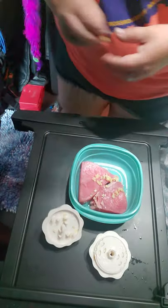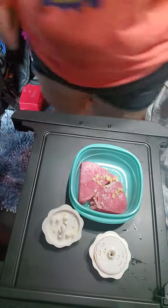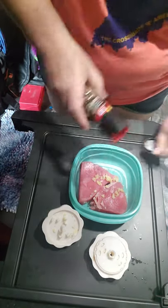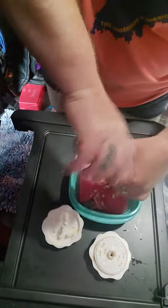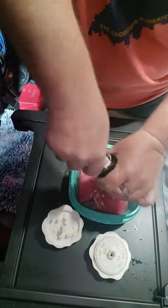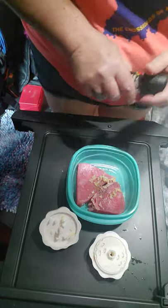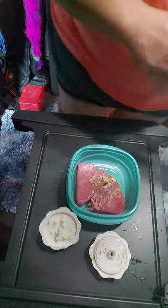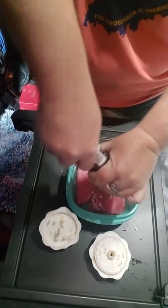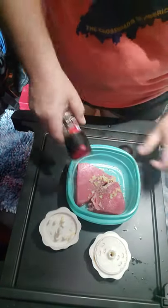I'm going to use this, and just a little bit of salt and pepper. I always like to use the fresh ground salt and pepper just because I think it gives it a lot more flavor — I don't know, maybe I'm just picky like that.